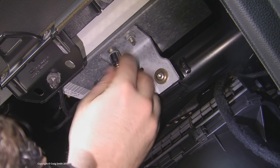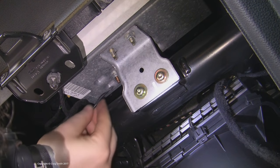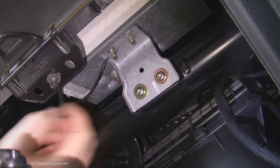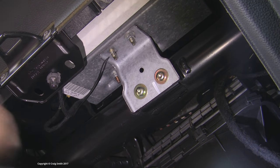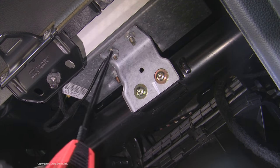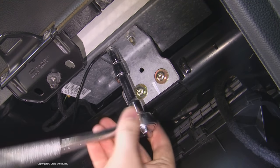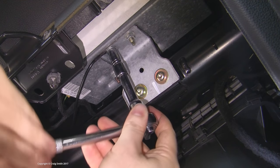These bolts here are a bracket for the passenger side airbag, so I'm just going to undo this nut, and the ring terminal of my ground wire fits over it perfectly. Do up the nut again, and just spray it with some electrical protective stuff — because why not? Tighten it up, and there's my tapped circuit ready.